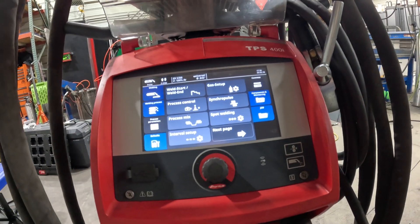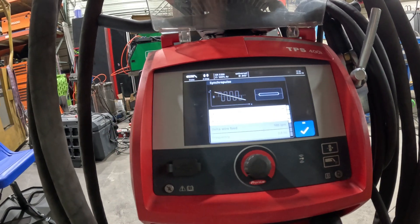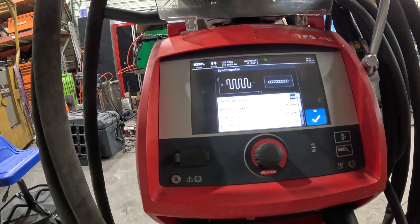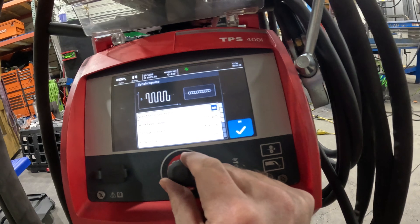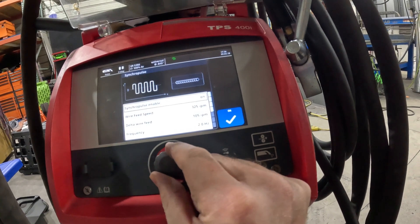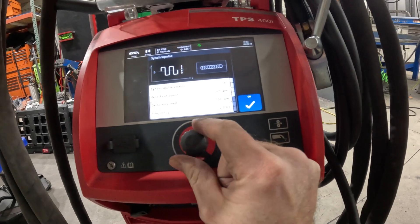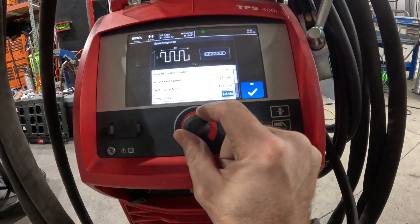If we go into process parameters, we can add things like a synchro pulse. We're going to turn on synchro pulse, and that's going to give us a range of options for adjusting the pulse profile and the frequency of it — a lot like a TIG welder.